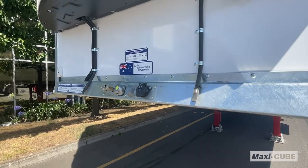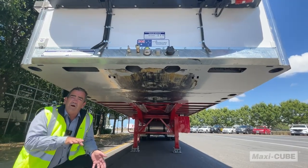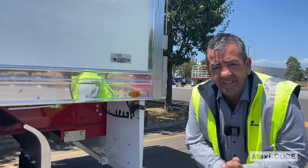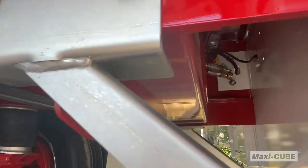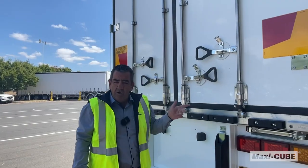This new design, full width skid plate protects your corners from when you're pulling out with the prime mover so you don't grab your extrusions on the way out. All Maxi-Cube vans have an option for a ring feeder or a tow coupling. Here we have a couple that have been retrofitted and can be easily fitted to an existing trailer.